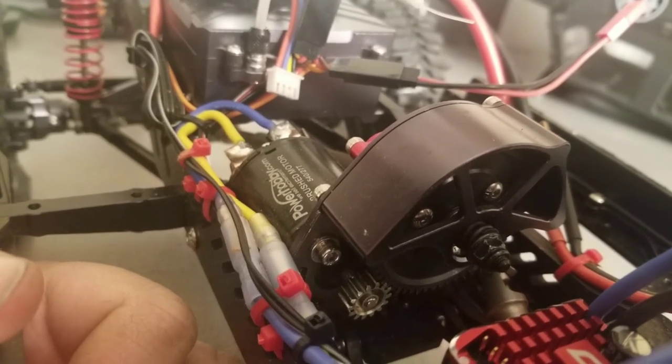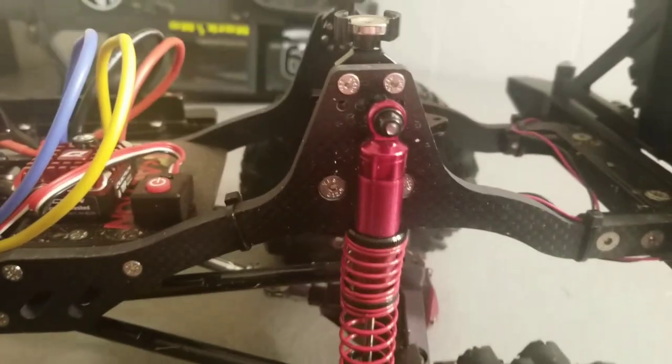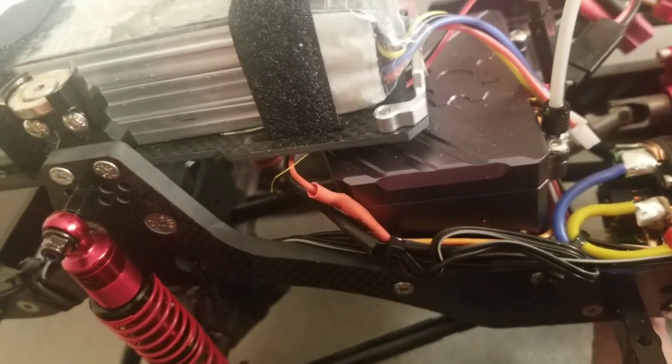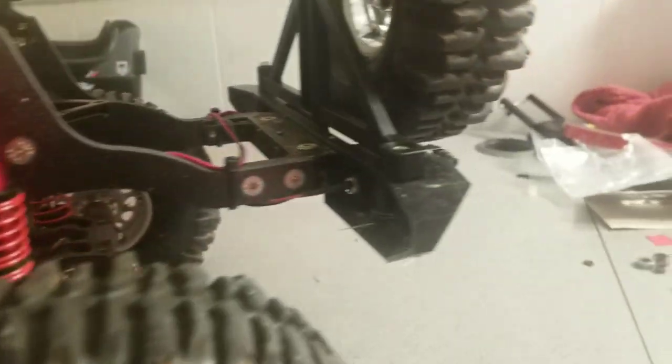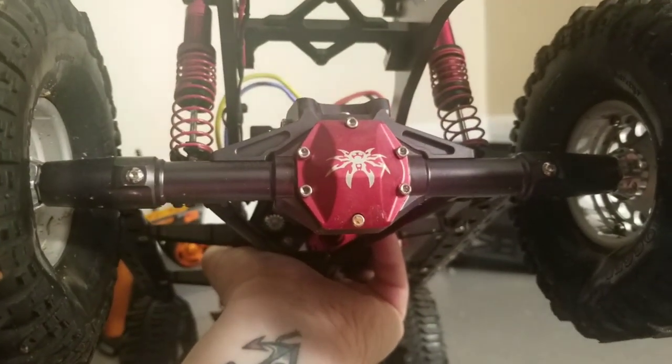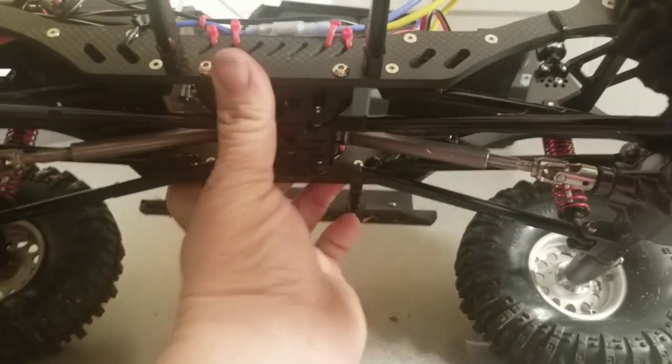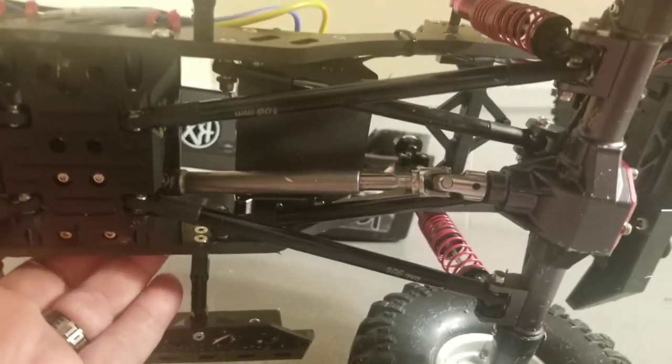All-metal transmission and drive shafts — the spur gear is composite, but I have done wheelies in this. The slipper is completely tight with no issues. Full aluminum-bodied shocks with threaded adjusters. The carbon fiber chassis is five millimeters thick. This thing is a beast — it's got rear axle lockouts, it's truly a work of art.